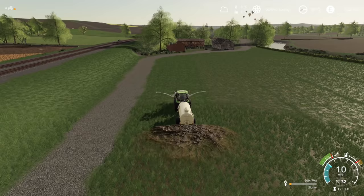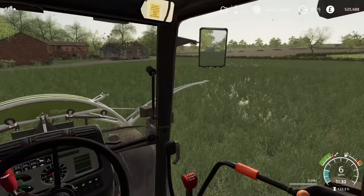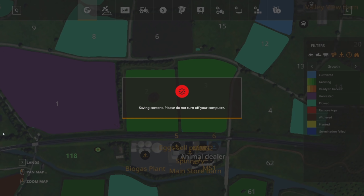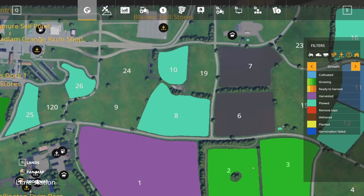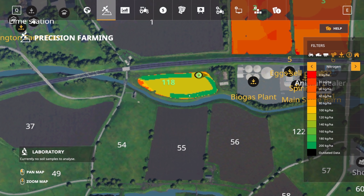I'm just going to keep going until it runs out, but this area as you know already did have the initial application, so there we go. There will be a few missed areas because I was trying to cover it in the best way possible. It's definitely obvious where we've done application number two — we could go over it again in the next day when it grows again with a sprayer, but that's good enough for now.